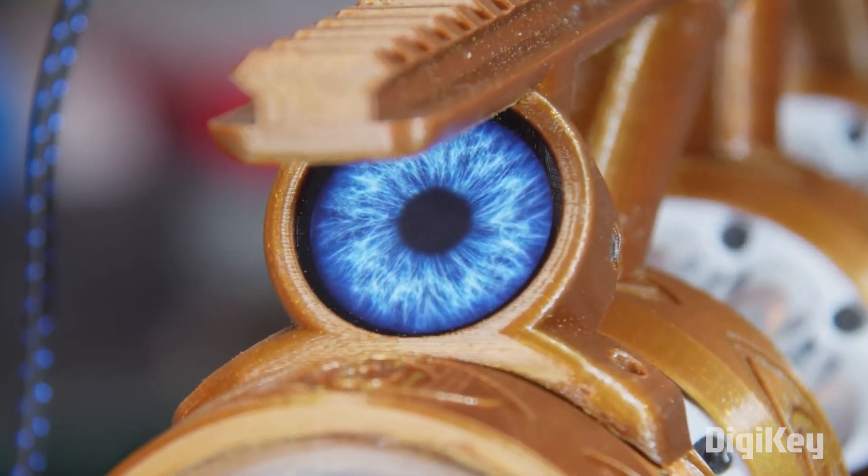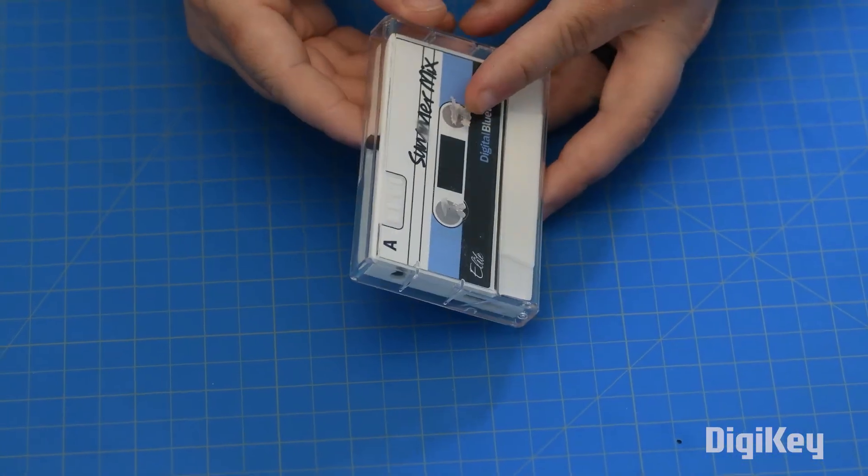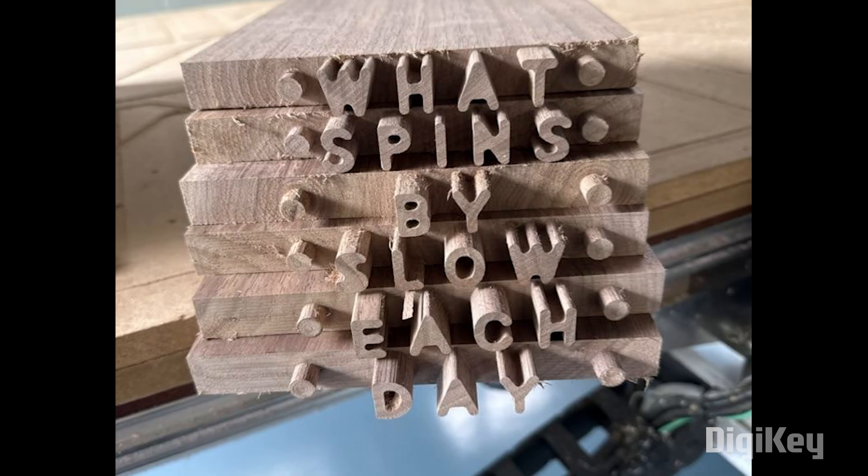This week on Maker Update: keeping a close eye on DIY Nerf blasters, a mixtape MP3 player, the worst job on the Death Star, and a font for your CNC router. Hello and welcome back to Maker Update, the show where we find all the cool projects that makers are making and share them with you so you can get inspired for your own projects. I'm Tyler Weingarner and I hope you're all doing great. We've got a fun show for you so let's get started with the project of the week.